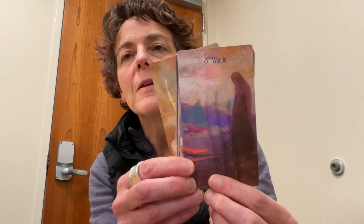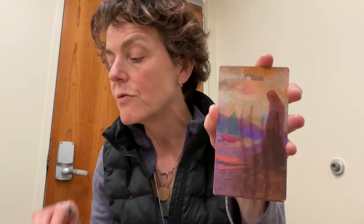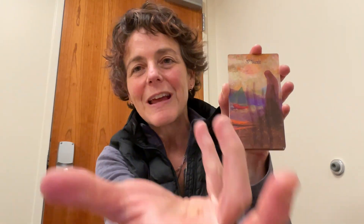The three of wands is so much the card of committing ourselves to the encounter with the world. If the two represents 'self meets world,' the three is 'and goes for it' — the self goes into the world. The classic Waite-Smith imagery of the three of wands: standing on the shore waiting for your ships to come back in. You've cast your energies, committed yourself to the world, and now you're waiting for the world to offer its return. This is a card about commitment, encounter, and endeavor.